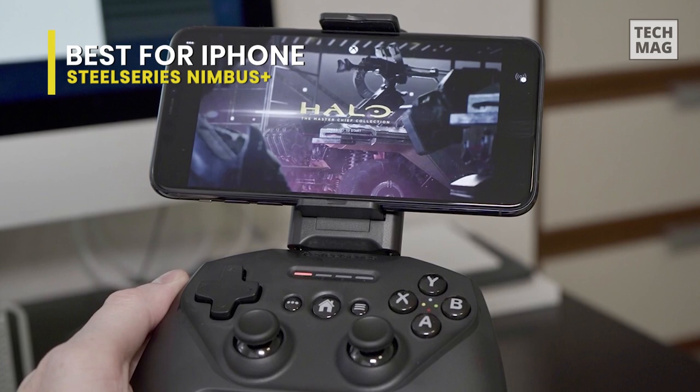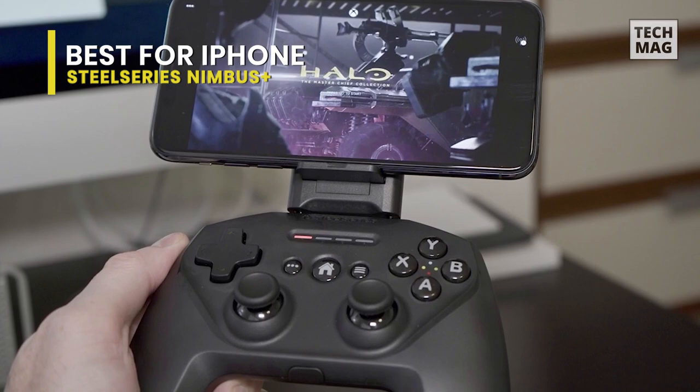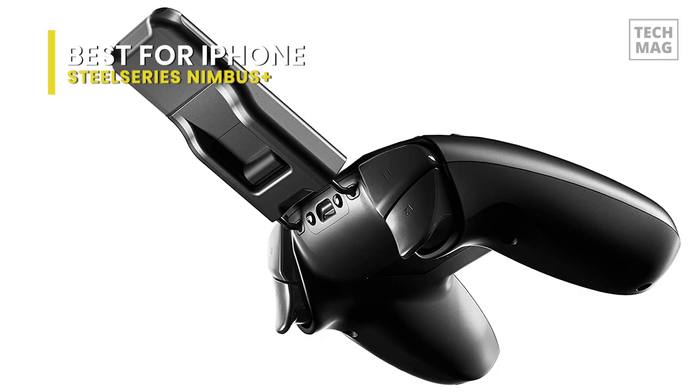For optimizing compatibility with all iOS devices, we strongly suggest that you update the controller by downloading SteelSeries Engine from the SteelSeries website.